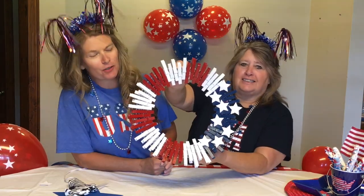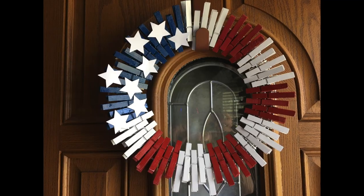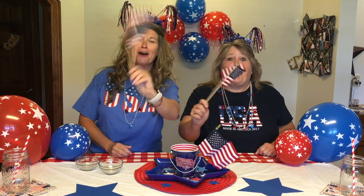This is our 4th of July clothespin wreath. I think it turned out pretty good! Happy 4th of July!